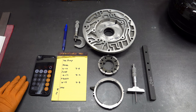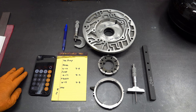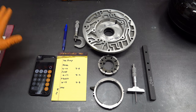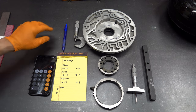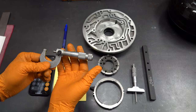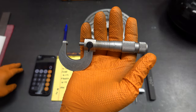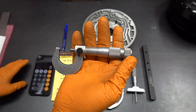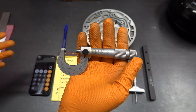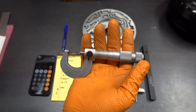Now we're going to use micrometers. We'll run through real quick how to read a micrometer, then get into the measurements. We're going to use both an outside micrometer as well as a depth micrometer. The outside micrometer has resolution down to one ten-thousandth of an inch, which I recommend for measuring anything related to transmission building or engine building, because most of the time the factory will give specs down to the ten-thousandth of an inch.